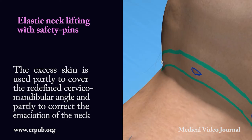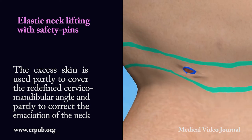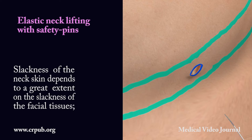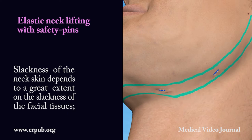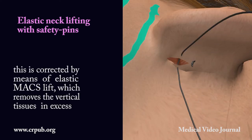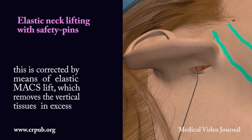The excess skin is used partly to cover the redefined cervical mandibular angle, and partly to correct the emaciation of the neck. Slackness of the neck skin depends to a great extent on the slackness of the facial tissues. This is corrected by means of elastic max lifting, which removes the vertical tissues in excess.